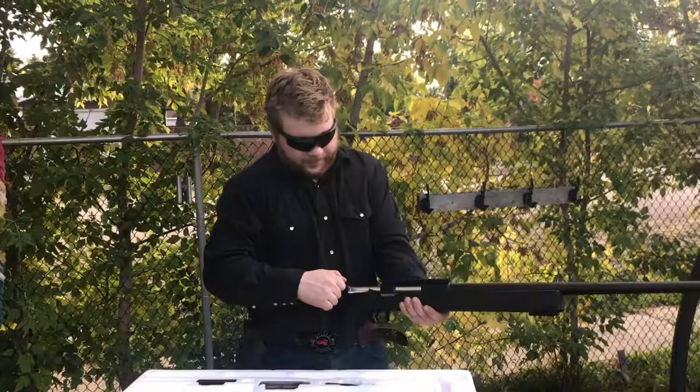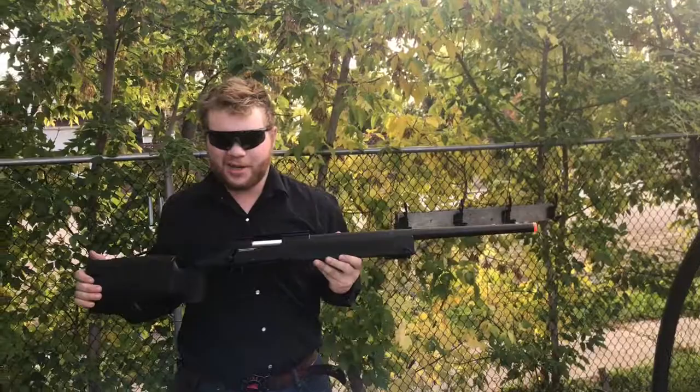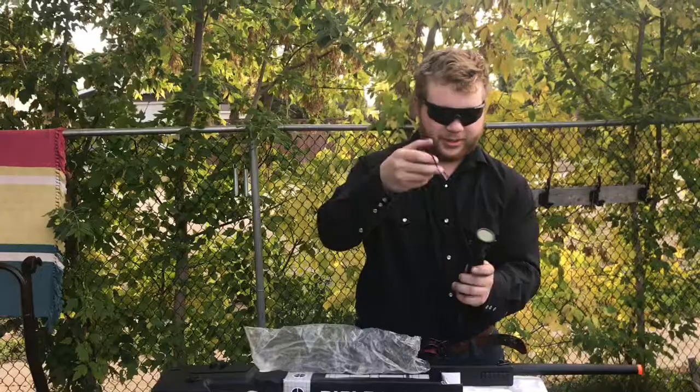Spring-powered bolt — that feels super nice. Safety right here. Now luckily for you guys, I picked up a scope for this gun. I stopped at a small town store and picked up a rifle scope. I don't know what brand it is, but I know it's a little bit overkill for an airsoft rifle — it's a 3x9x40 scope with adjustable zoom.